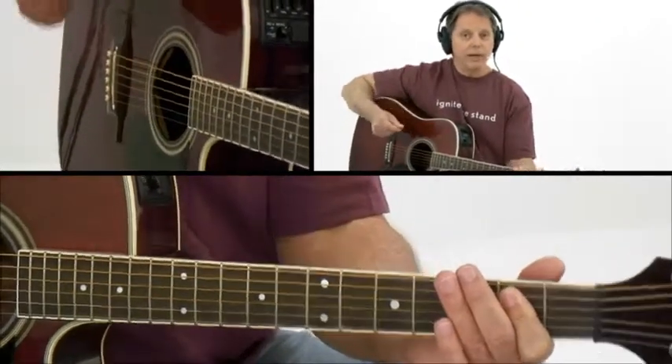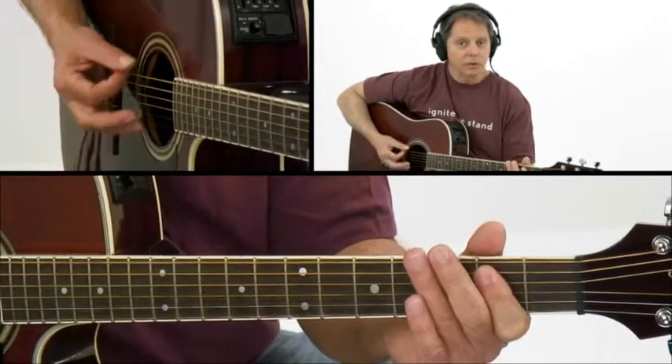Now, your right hand has to be accurate, because you're only going to strum three strings on this one.